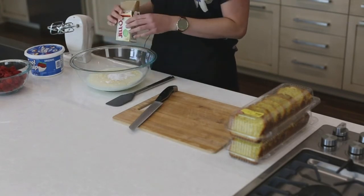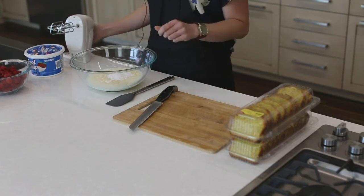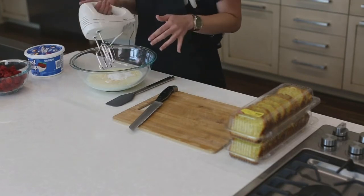This is actually the same exact whipped topping that's in our red, white, and blue trifle that we made before. So I'm just going to whisk this together.